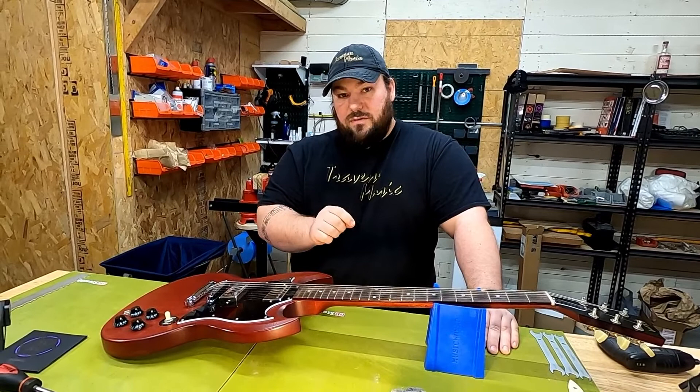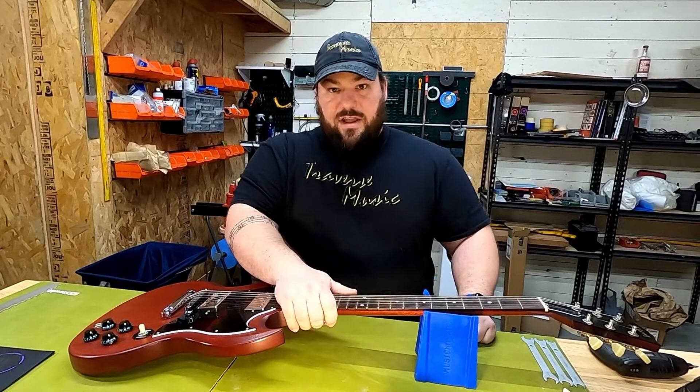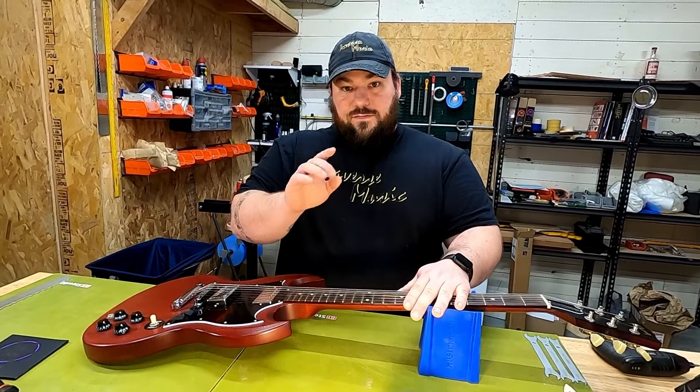Hey, Travis at Traverse Music. Today we're going to set up an SG, and when I say set up I mean we're doing all the things that the pros do. We're not doing your fast easy setup that you see on so many other channels. We're going to go very meticulous, setting up every little detail of this guitar. This will apply to both Epiphone and Gibson.